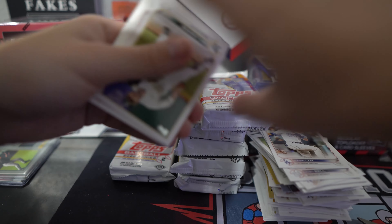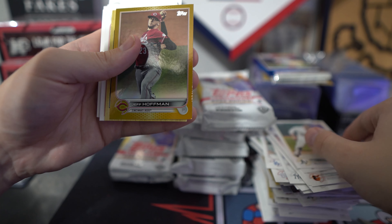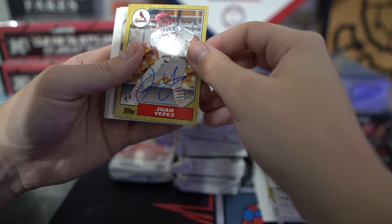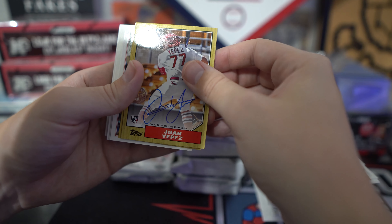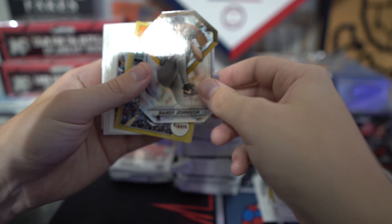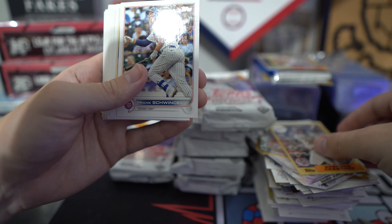I'm happy that we at least got a Hall of Fame relic. Our first gold on this pack is Jeff Hoffman. Got an 87. Next — we got our autograph: Yepez. I'm not too familiar with him, but again, Cardinals. Whoever has the Cardinals is cleaning up in this break. Die cut for Andy Johnson. Brandon Crawford.